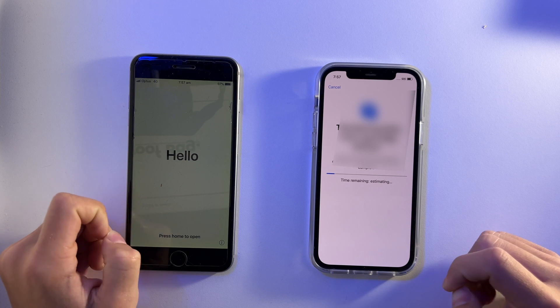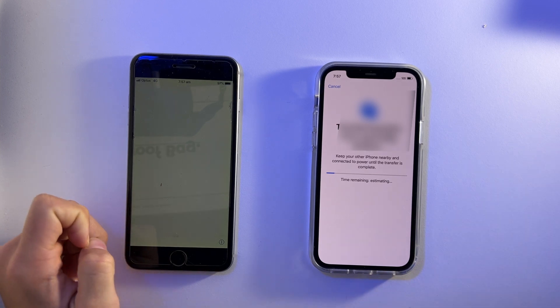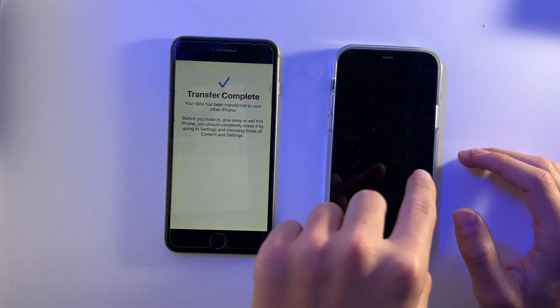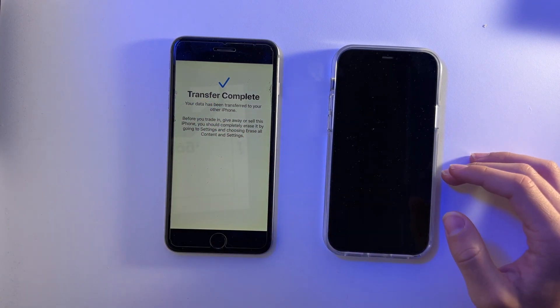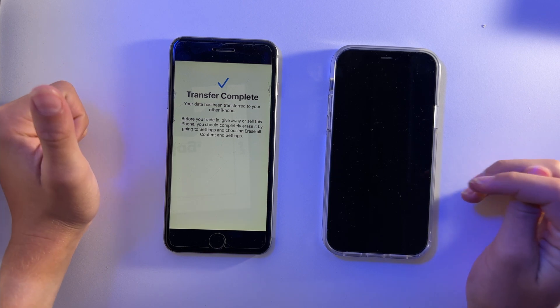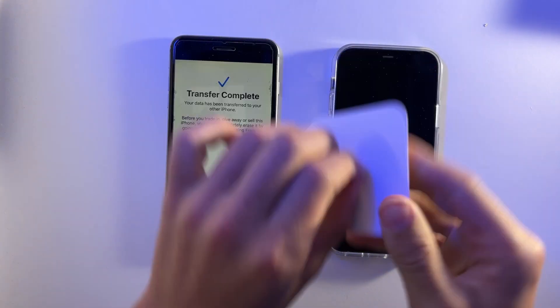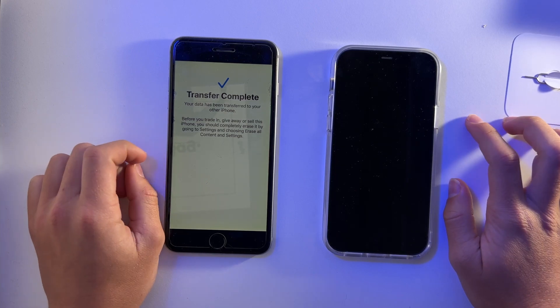Now it's transferring the information from my old phone to my new phone. The transfer has been completed — all the data including wallpapers is now on the new phone. The only thing left is to insert my SIM card, which can easily be done using the tool that came with the phone. Thanks for watching!